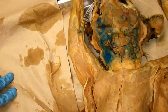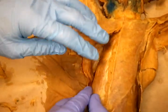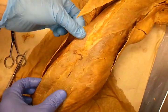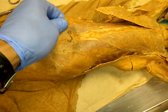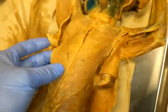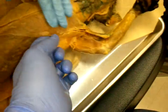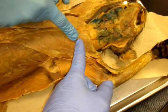This is the rectus abdominis — it goes all the way up here to the fifth rib and the xiphoid process. And this is the pectoralis minor here. Pectoralis minor and pectoralis major.